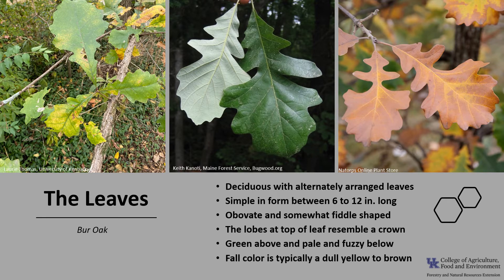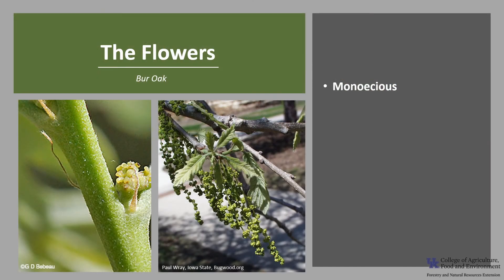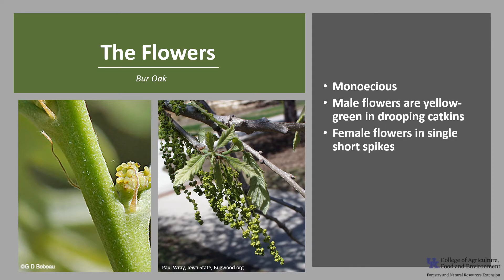In fall, colors are typically dull yellow to brown. Burr Oak is monoecious, meaning a tree will have both male and female flowers. The male flowers are yellow-green and in drooping catkins that are usually about 2 to 4 inches long. The female flowers are greenish with a red tint and appear in single short spikes. Both flowers emerge after the leaves in the spring and they are wind pollinated.